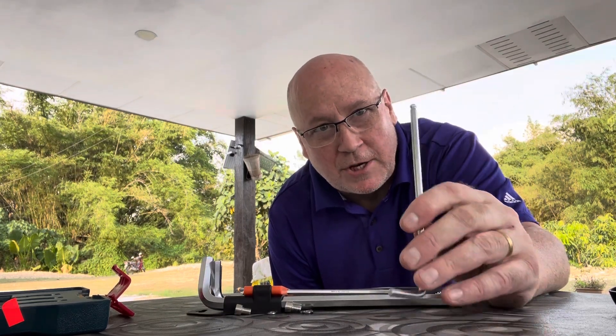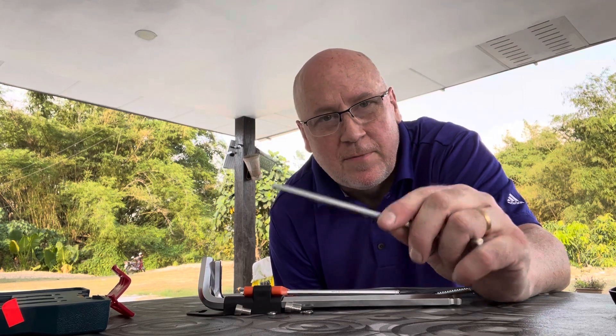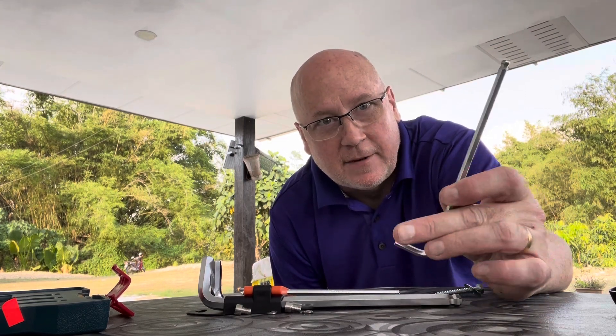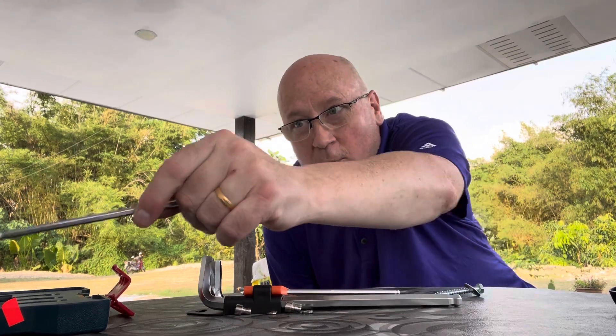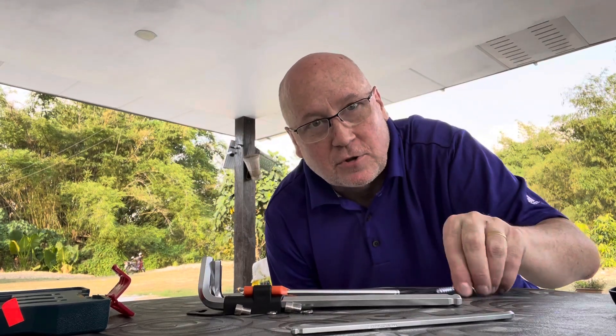I used this tool which I just purchased to remove the solar light from its bracket, so I need to go out a second time and get another tool, because I wasn't prepared for that special mount.